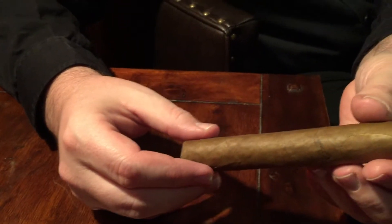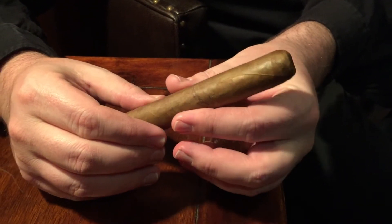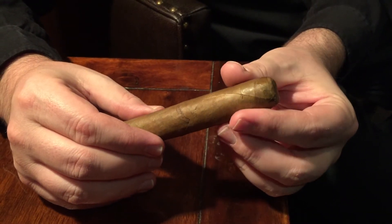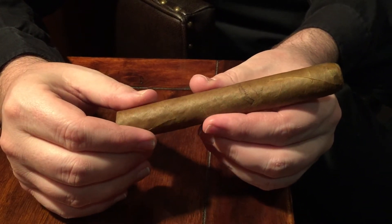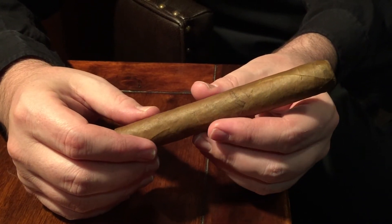One of the next things I like to do is take my cigar and just gently feel along the barrel here, looking for any hard spots, any soft spots — something that might affect the smoke or the draw in some way. This one right here feels very consistent all the way down the barrel, all the way to the foot. It feels very solid and very dense. Hopefully that won't affect the flavor or the draw too much.